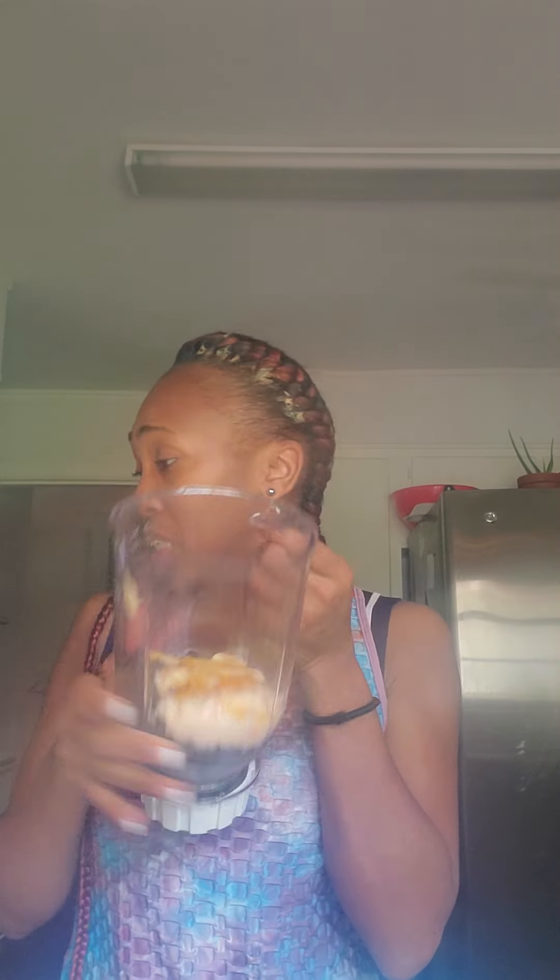In my smoothie today, it's a fruit smoothie. I only have blueberries, cherries, and strawberries. That is it. But here's the crazy thing — on top, I have honey, and I also have some peach yogurt. So that's what I have in here today.